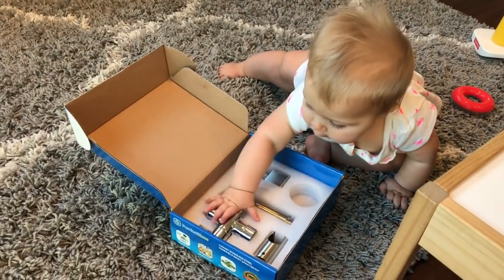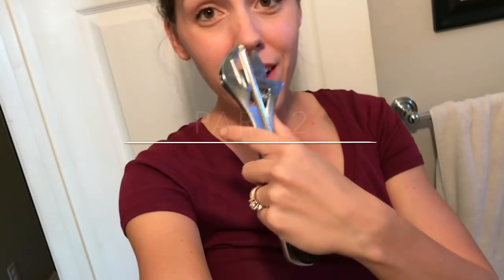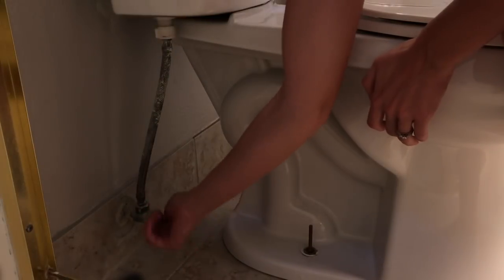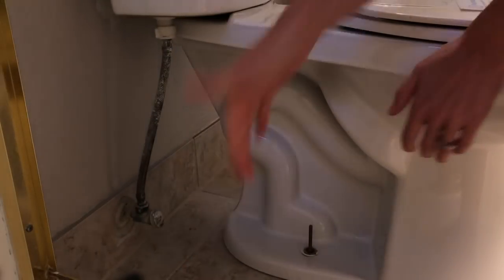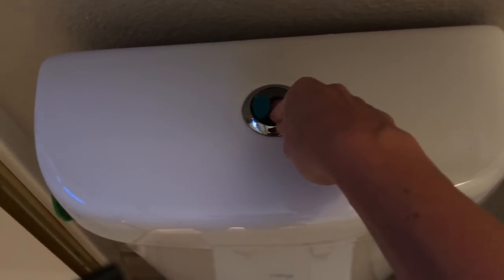So this little one is stealing the box and is ready for me to install it. Are you going to be a helper? So I have my screwdriver and my wrench, I have my instructions here and my baby here. The first step is going to be to turn off the water supply. Next, you'll flush the toilet, holding the handle down until the tank is completely empty.